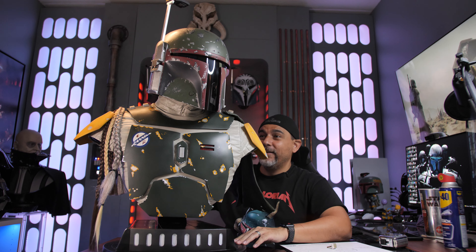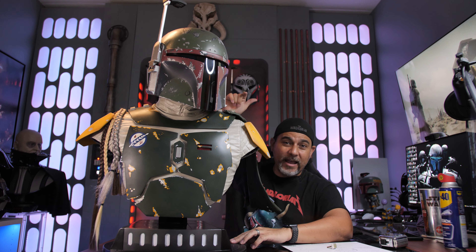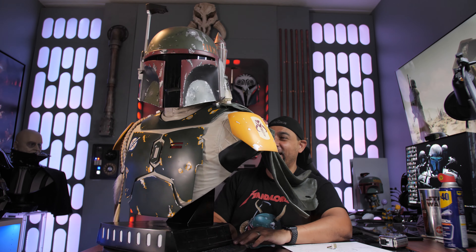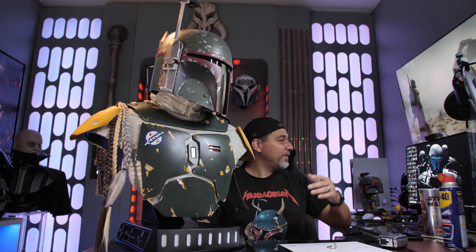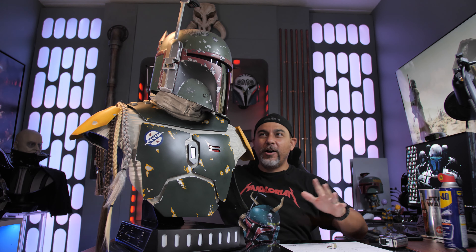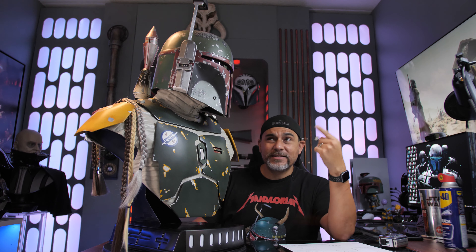Overall man, this is a dope bust. I really like the way this looks, regardless of my experience with the unboxing. Artistic-wise and the look of it, I think it's fantastic and they did a great job. I think if you're a big Boba Fett fan or a Star Wars fan, this is a must-have in the collection room. I can't wait to get this on display — my plan is to put it right back here so that every time I walk in the room I'm flanked by two awesome Star Wars busts.